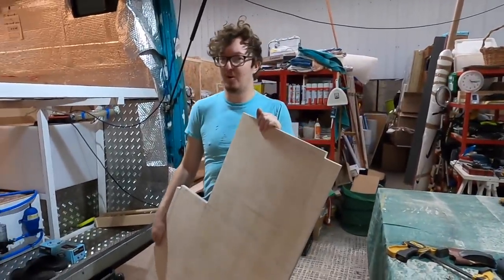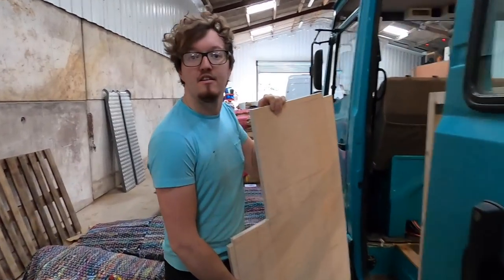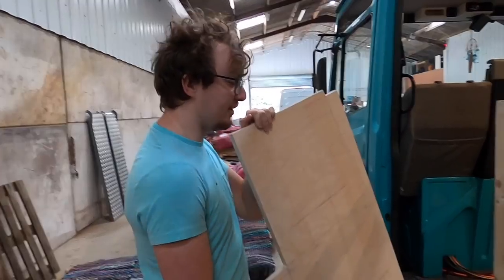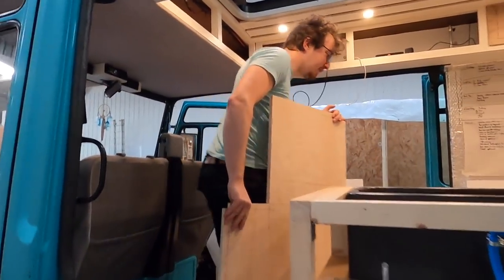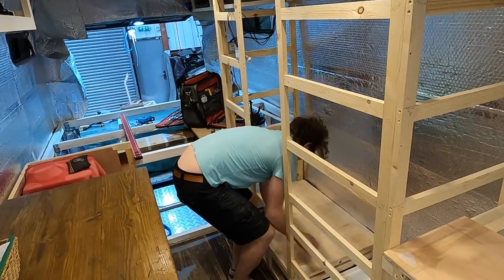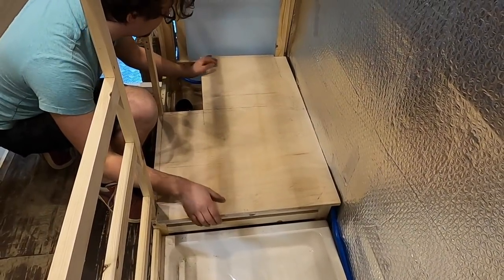Test fit time - hoping this fits. Sophie has no doubt about the template. We've combined her measurements with mine, so hopefully between the three of us it should work. We need to notch out where the angle bracket is.